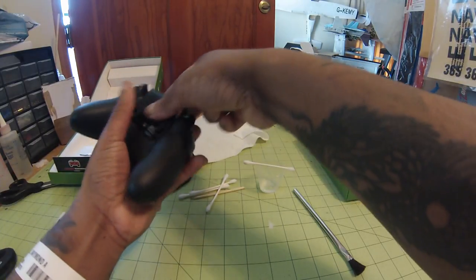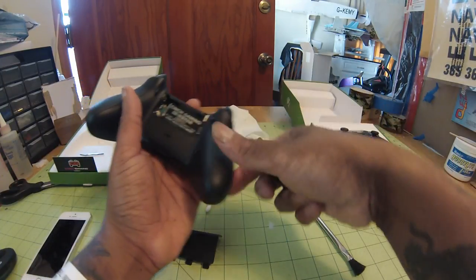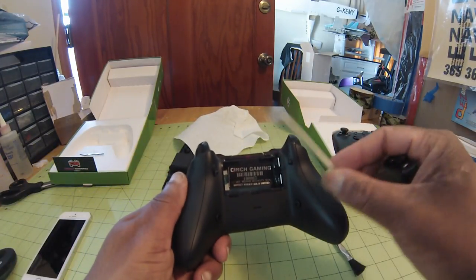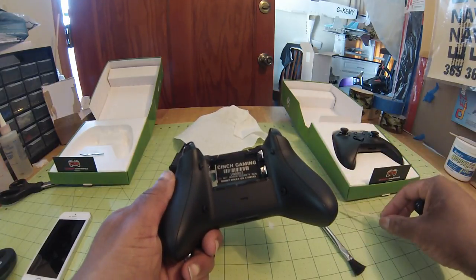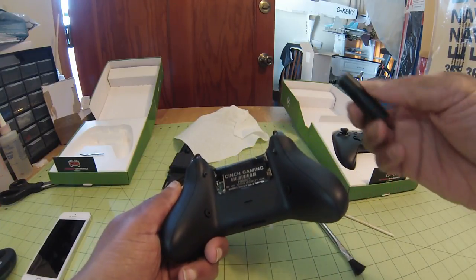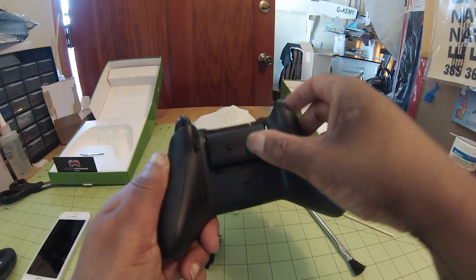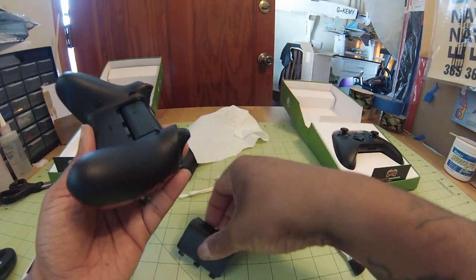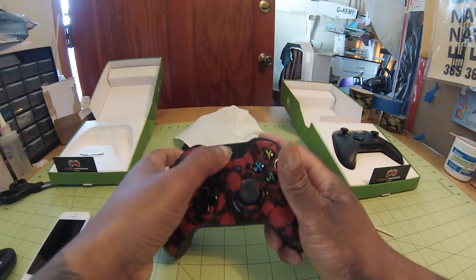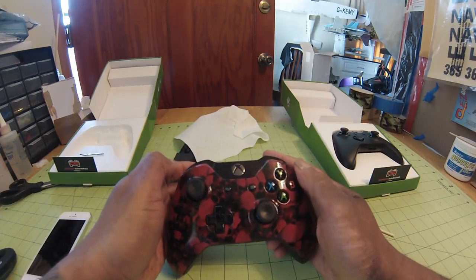Let me go ahead and put this battery in here and show you the yellow — you'll see all the GSA colors. Oh, I'd never noticed this before — Cinch Gaming put a security sticker in here, that's cool. Anyways, let's go ahead and get this battery in here. There we are, and the lid — boom. And there you are, as you can see it lights up yellow, so that's the third color of the GSA colors.